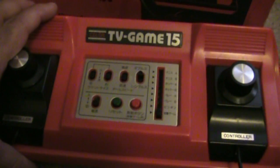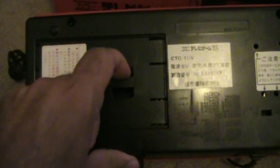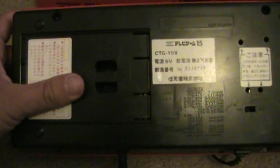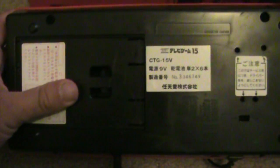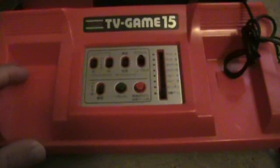So this is the TV Game 15 by Nintendo, and it works perfectly — pretty cool, and it's in color. I might show some gameplay a little later. On the back it looks like there's storage for batteries, so if you don't want to plug into the wall it will run off batteries, which is unique. A lot of Pong clones did that back in the 70s. Thanks for watching YouTube, take care.